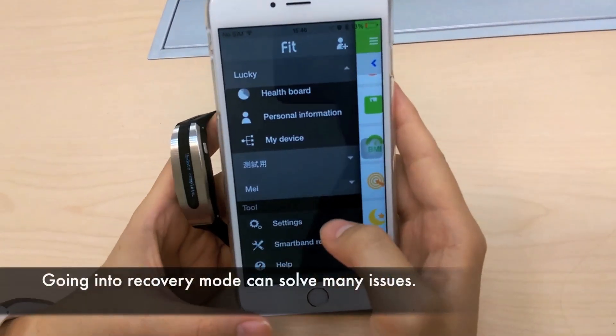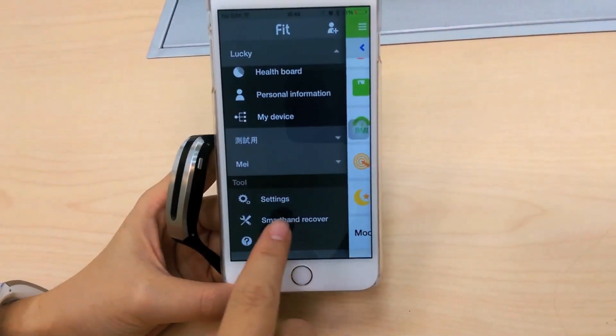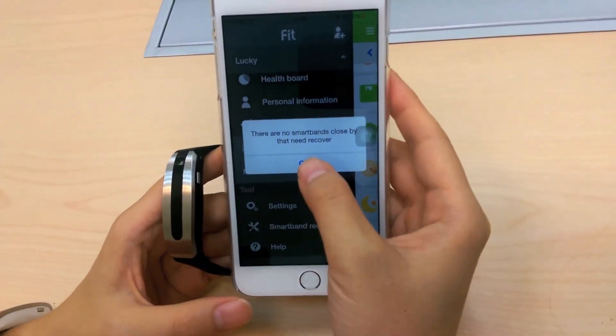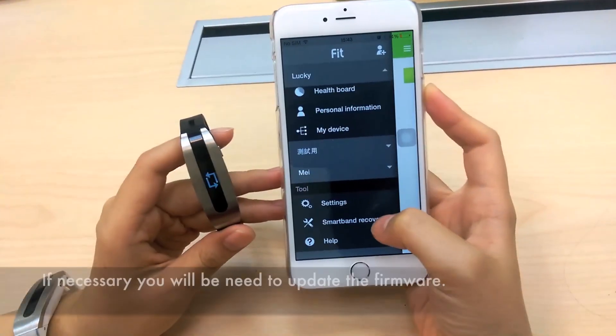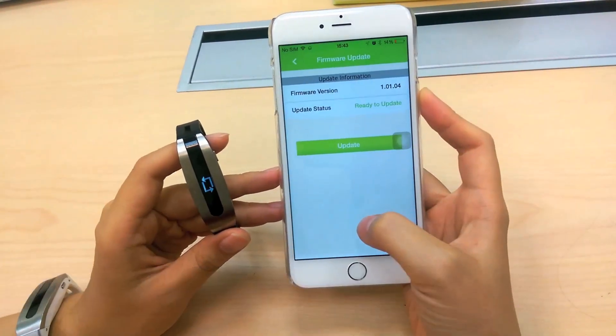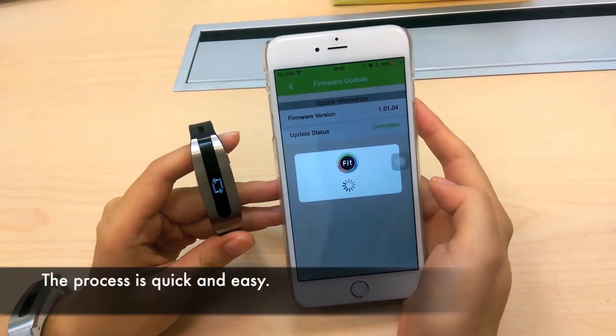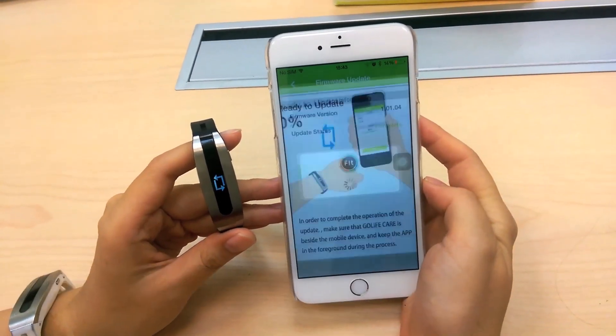If you ever have an issue with the Care SmartBan, the first thing you should do is go to SmartBan Recover in the menu bar. Updates to the firmware will become available as needed. If your Care needs to get updated, once you press Recover SmartBan, you will automatically begin the firmware upgrade.